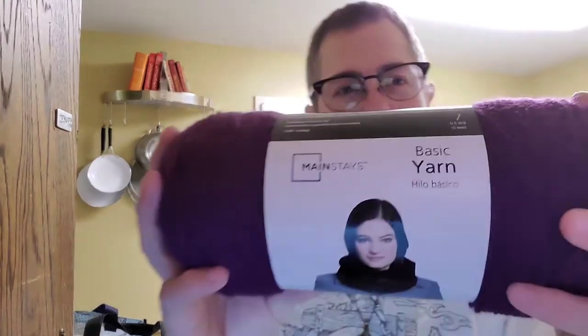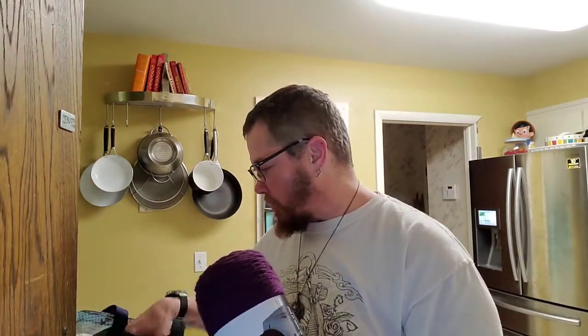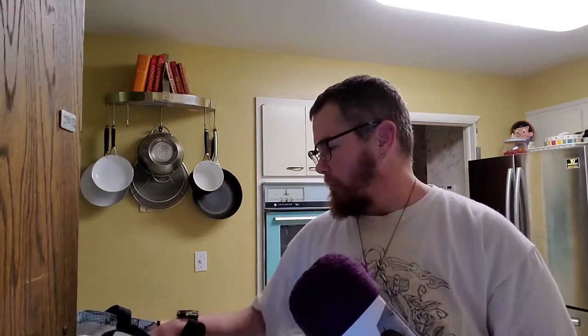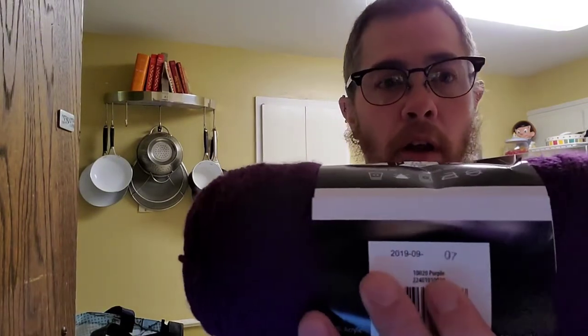This is mainstay yarn - just the basic. Some of them are softer than others, but it's actually softer than the Red Heart Super Saver. I think this will be fine - decent yarn. They're real creative with the names.